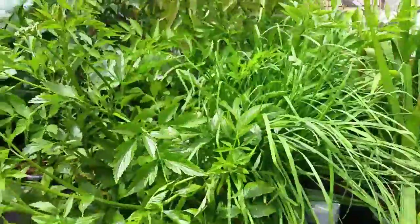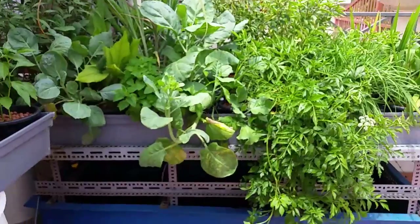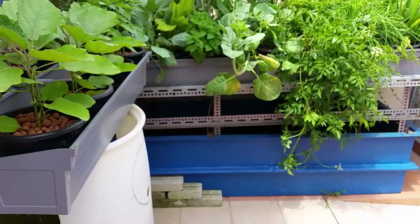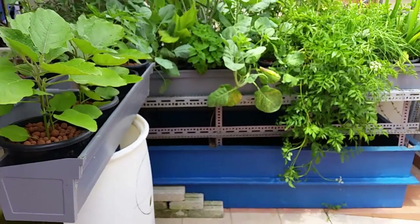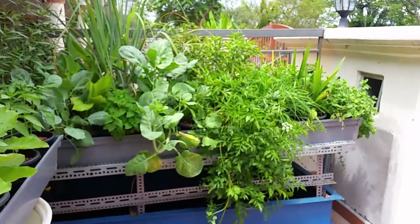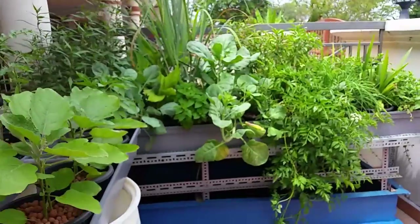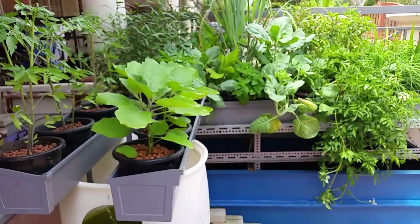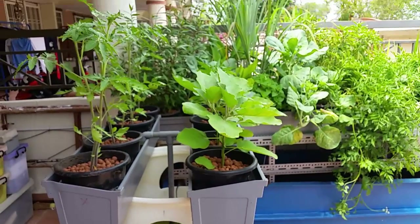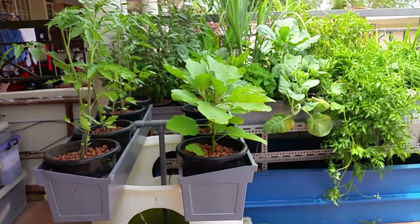That's a simple update on what's been going on in my aquaponics set that I made a few months ago. So far I'm happy with it, and I'm still monitoring and seeing if there are any improvements I can make to make it easier for everyone to practice aquaponics. Thanks for watching. Bye.